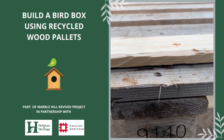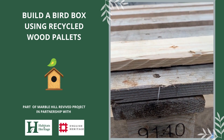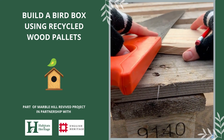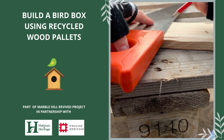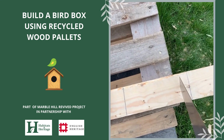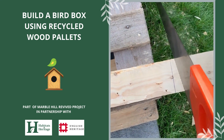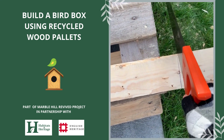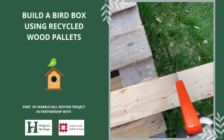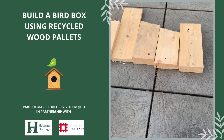You're going to want to mark each piece up according to the dimensions of your bird box. To do this, use a measuring tape and also your saw, which you can align with the wood to create a perfectly straight line. Once you've marked up your wood, grab your saw and create a groove by pulling the saw backwards over your marked line. Eventually you'll create enough of a groove to use your saw properly, and you should be left with several pieces of wood ready to assemble.